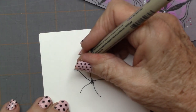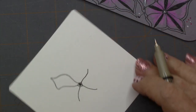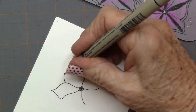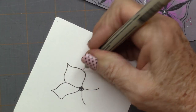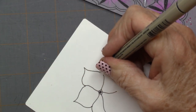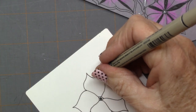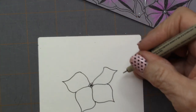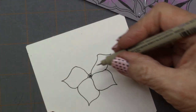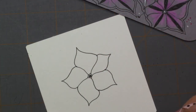Now we're going to come back and do some petal shapes — some kind of pointed petal shapes — rotating your tile around so your pen is in the most comfortable position, all the way around. And now we have our little petals.